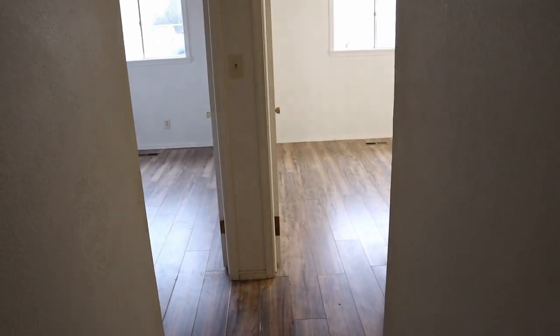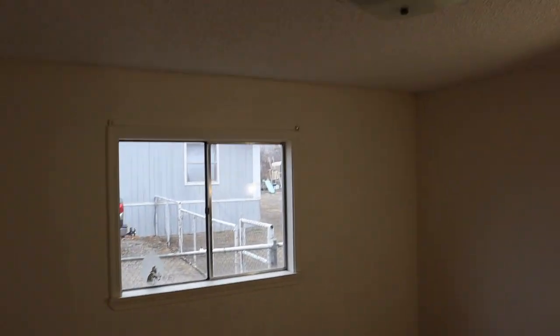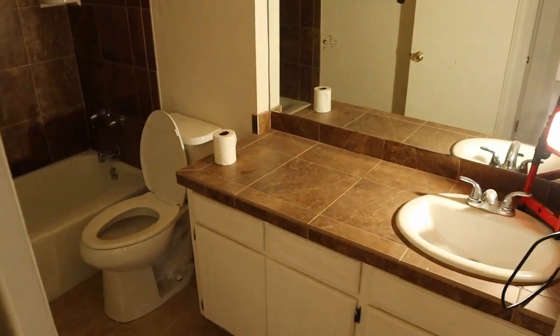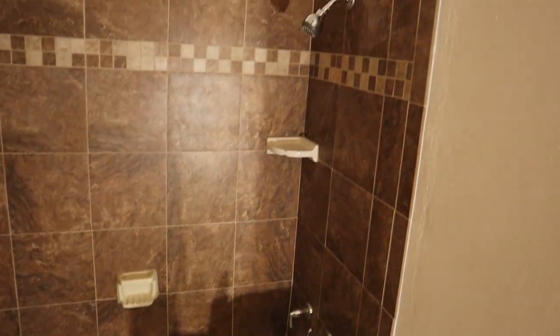Leaving the master bedroom and going back down this hallway towards the front door — you've got your laundry and mechanical closet. We have two more bedrooms down this hallway. These two bedrooms are identical, just kind of flipped. You can see again the old aluminum window, popcorn ceiling, and old light fixtures. Each bedroom has a closet. Around the corner you've got the hall bathroom with a single sink, old light fixture, a bathtub with a shower over it, and a toilet. And last but not least is the other bedroom, a mirror of the first, with its own closet. There's also what used to be a water heater closet with all the old piping and gas lines — we'll do something with that.